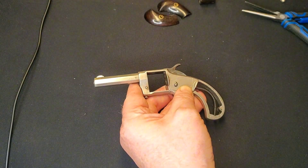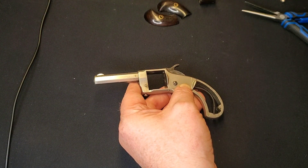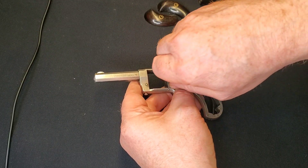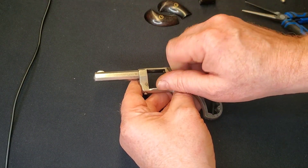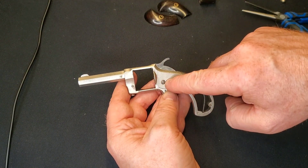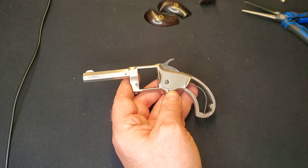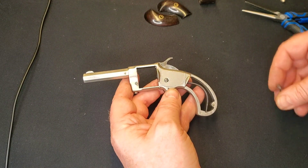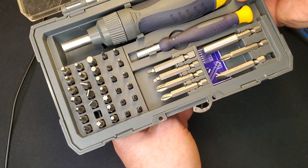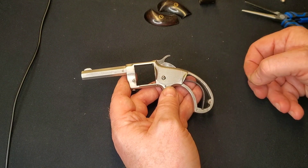Pop that screw in. If you're working on these, it's really important to have an assortment of screwdrivers so you can find the perfect fit, because you do not want to mar these screws. A lot of them are worn already from 140 years of disassembly for cleaning and maintenance — you don't want to make that any worse. They're also very hard to replace; you can't just go and buy a slotted screw that happens to be the right size and thread to match a 140-year-old screw. I have a whole set — not high-end, but quality bits — and the assortment lets me find the right one.